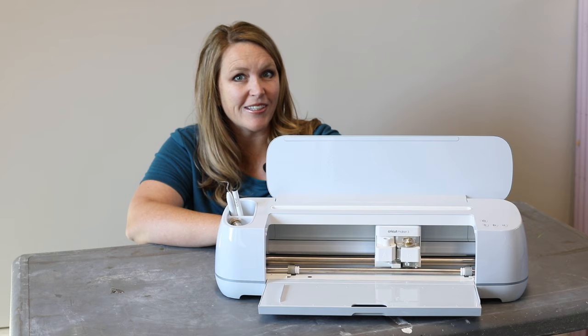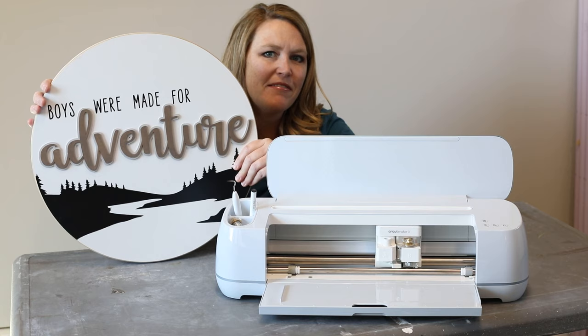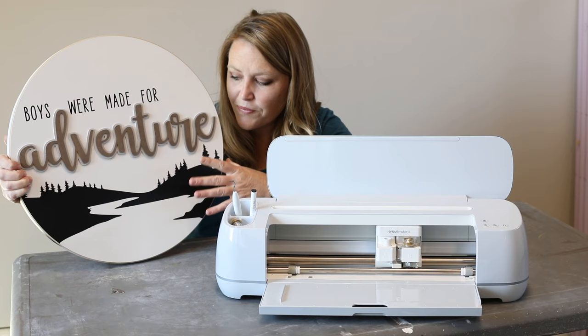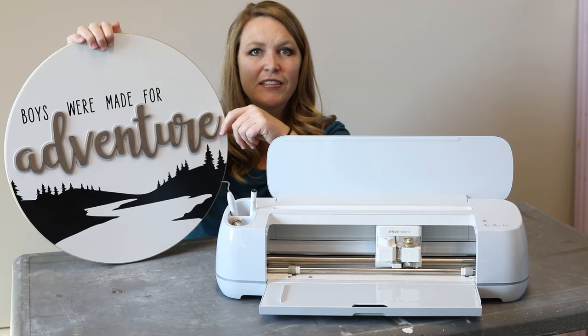I'm going to show you how I made this fun Boys Were Made for Adventure wood sign. It uses an 18-inch round piece of wood, plywood, or MDF, and then I use the Cricut to cut out all these details. The black portions I used vinyl to create the template, then I used 2-millimeter chipboard and basswood to create the fun layered effect on 'Adventure.'